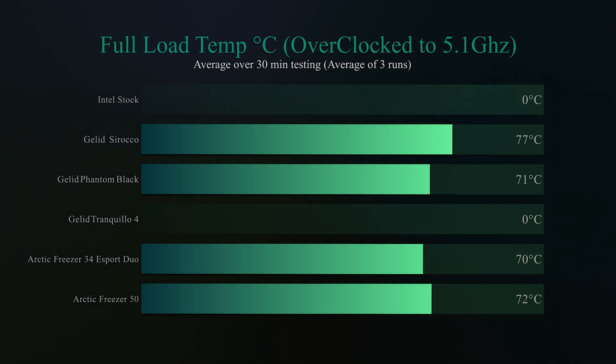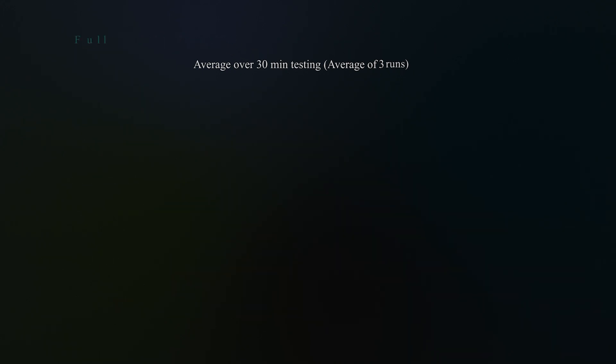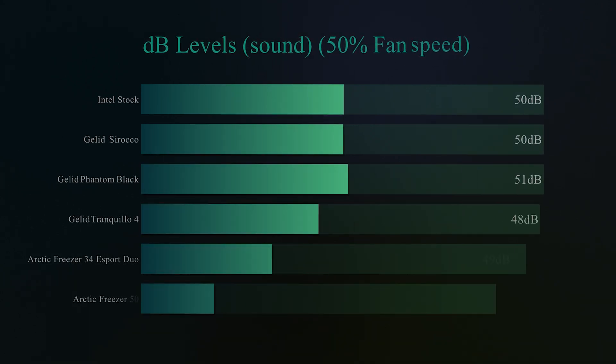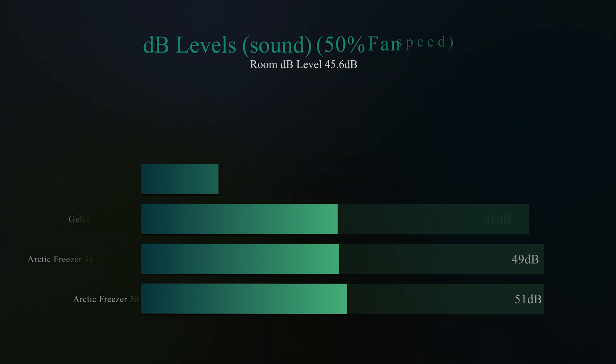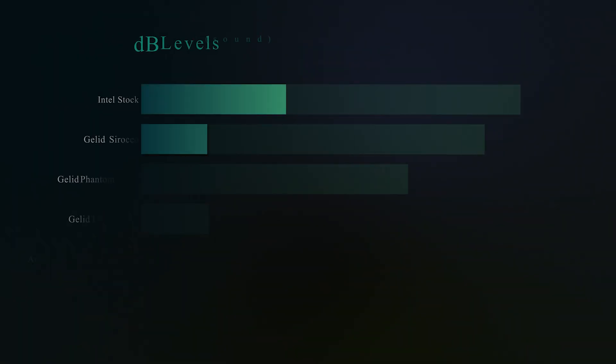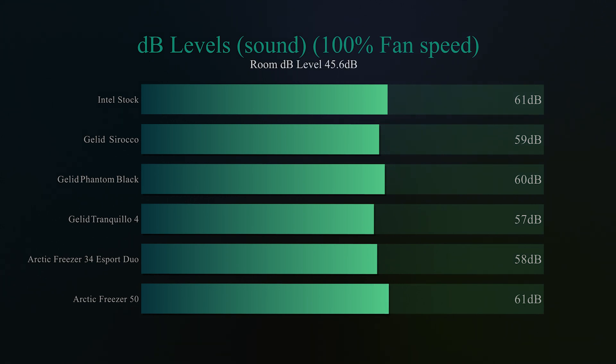For the noise tests, at 50% fan speed all coolers are within two to three decibels of each other. The Phantom Black is slightly noisier than some, mainly because it's running two fans rather than one like most of the others — with the exception of the eSports Duo and Freezer 50. At 100% fan speed, the Phantom Black comes in at 60 decibels, which is roughly middle of the field. The Tranquilo 4 runs at 57 dB but only has one fan, whereas the Phantom Black significantly outperforms it thermally.